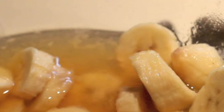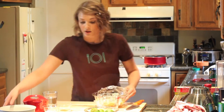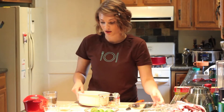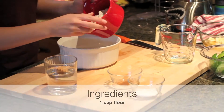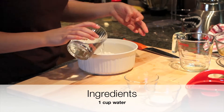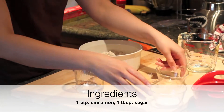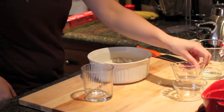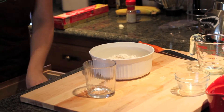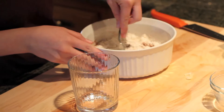Now that our bananas have been marinating for the proper amount of time, pull them out and we're going to make our batter — just one cup of flour, water, our cinnamon, and our sugar. We're going to take a spoon and just mix that around a little bit.